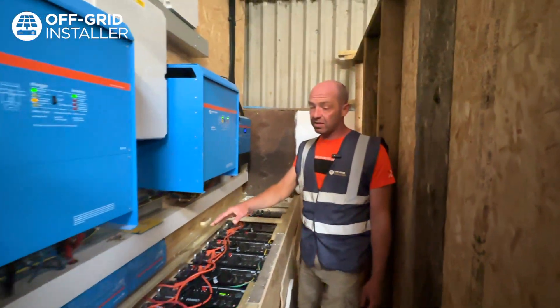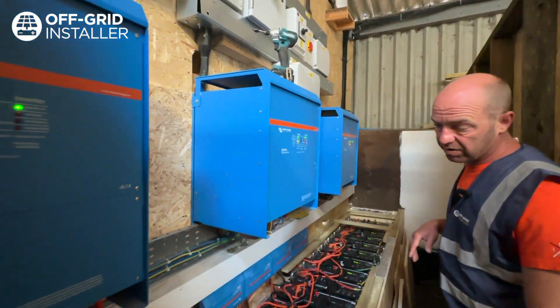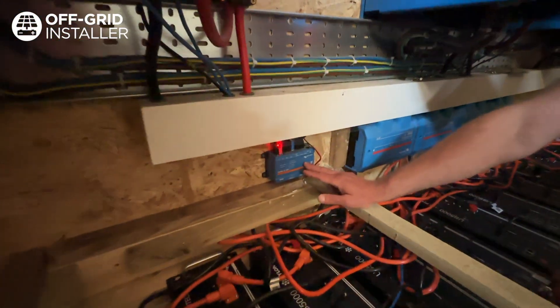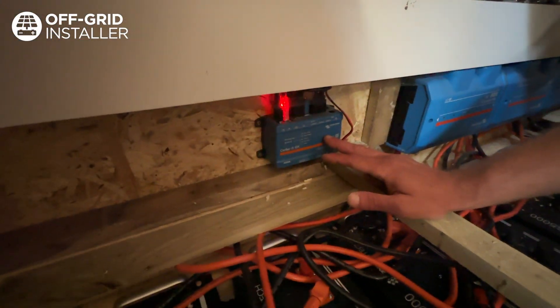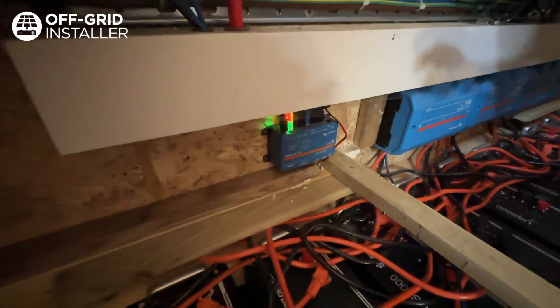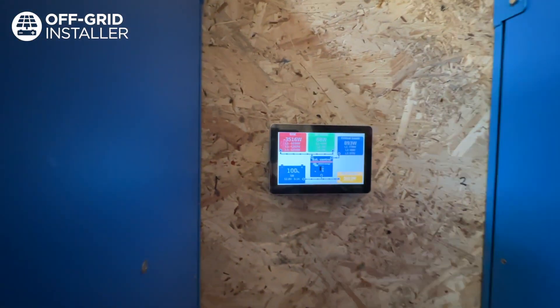Each of these solar charge controllers will have a mega fuse inside the link distributor. That then brings us on to the survey, which is here. This communicates with everything — all the inverters, the colour control screen — and here you can see the head end of what's actually going on at the moment.